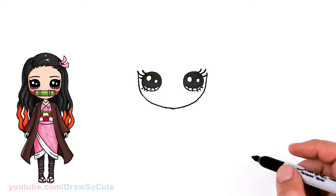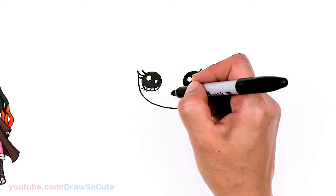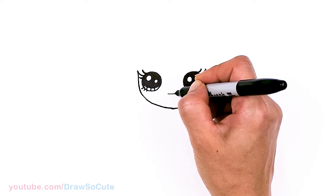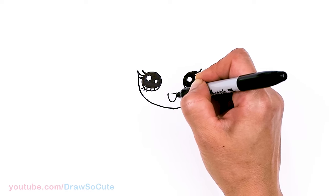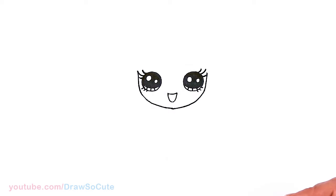Now that we have the lashes in, let's give her a teeny tiny little mouth. I'm going to have an open smile, so about right here towards the center. I'm just going to draw a soft curve and connect it at the bottom right here for her mouth.